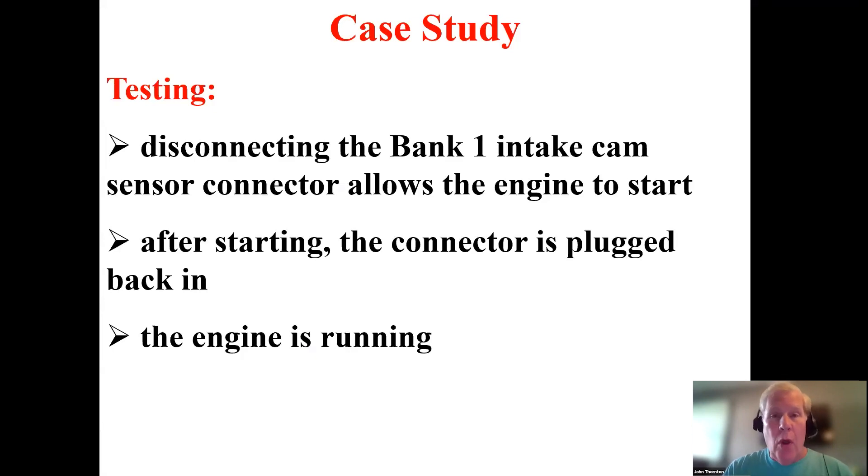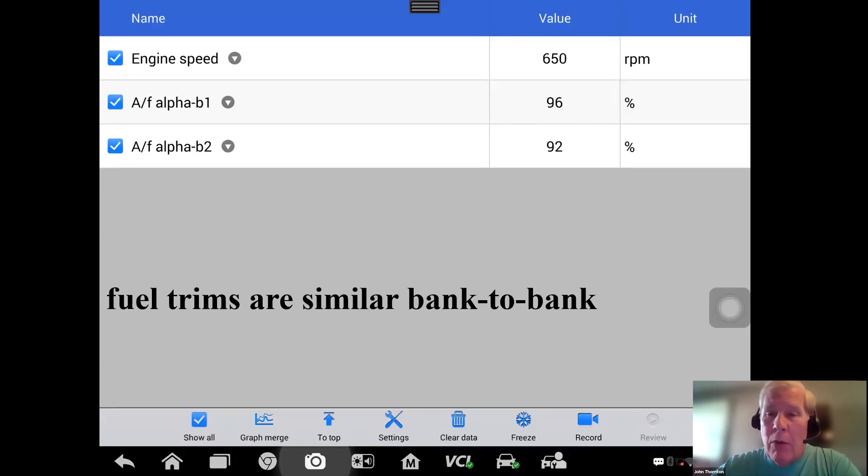As we've learned over the years with Nissans, many times if a cam is out, we can disconnect the cam sensor and the engine will start. I gave it a shot — fairly easy access to the cam sensor. With the ignition off, I disconnected it, turned the ignition on, and started it. Sure enough, it started and ran. Then I reconnected the cam sensor plug — it hiccuped for a moment but the engine continued to run, initially a bit rough then smoothed out, running remarkably well considering the cam appeared to be out about one tooth.